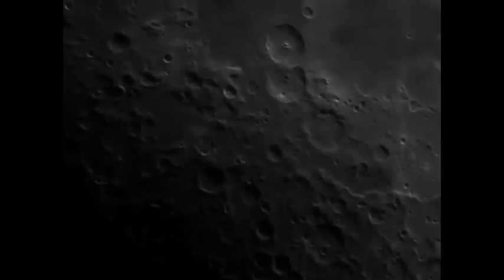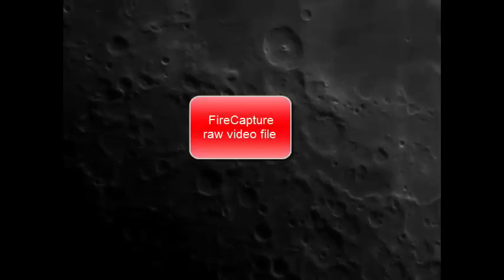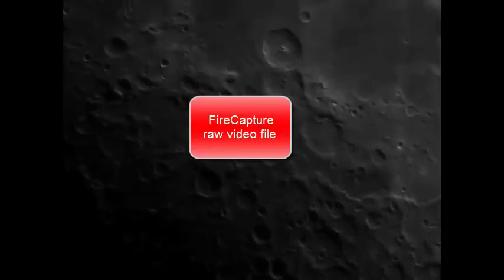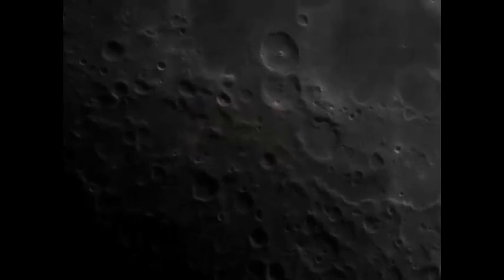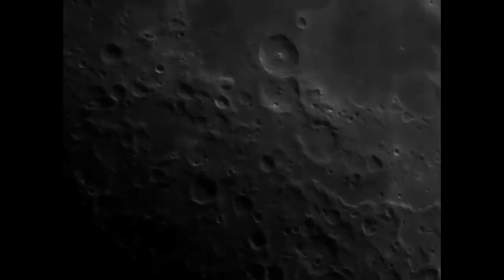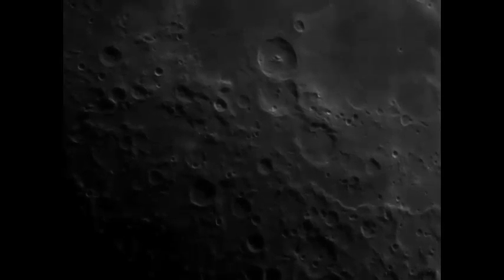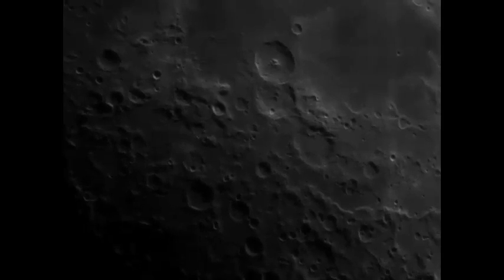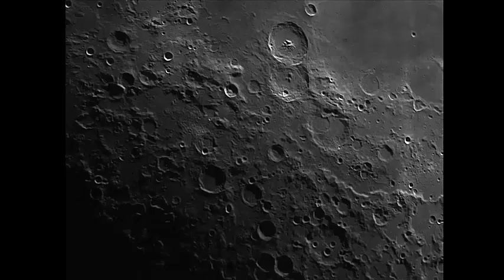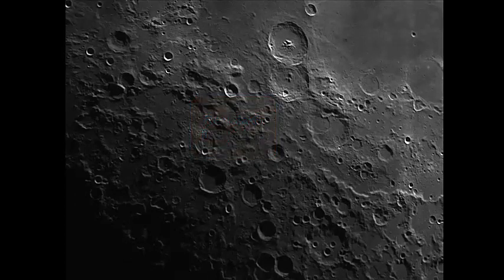Last night I decided to have a go at the moon and took this video file you see here. Using FireCapture, it's about a thousand or so images. I use a six inch f/15 refractor for this imaging, then process the image in Registax 6. What Registax does is align and then stack and sort of improve the images — pick the best ones.